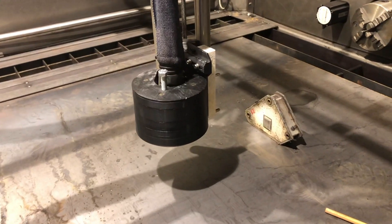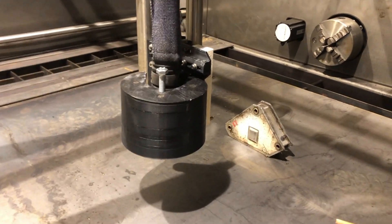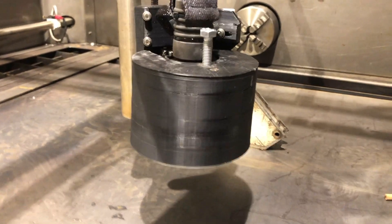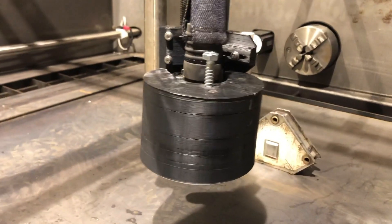Hi, today I would like to show you my new torch anti-collision system. The head is connected with magnets and equipped with a limit switch. When the torch crashes, the limit switch turns off the machine.